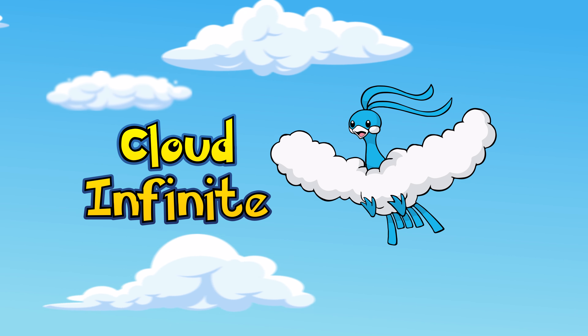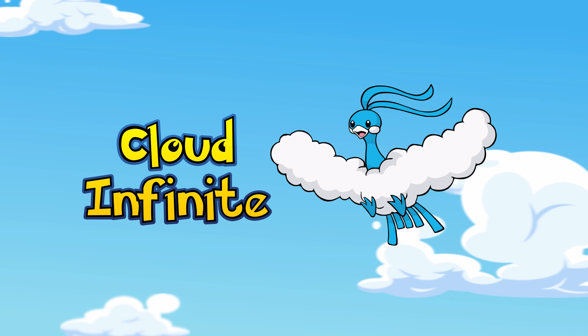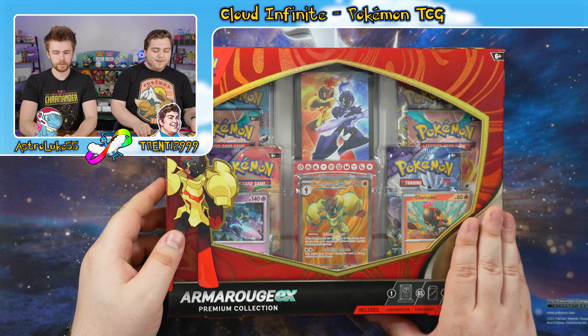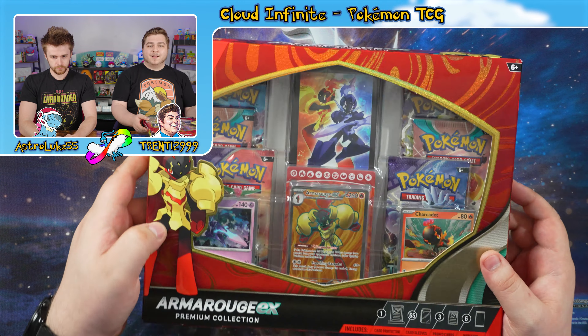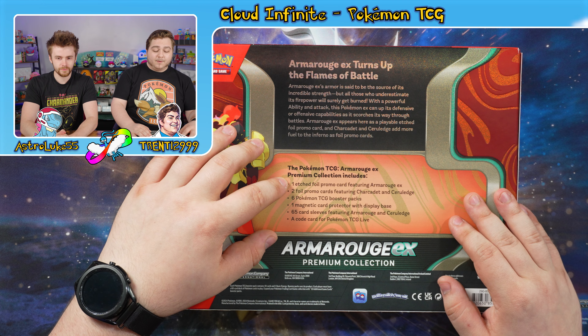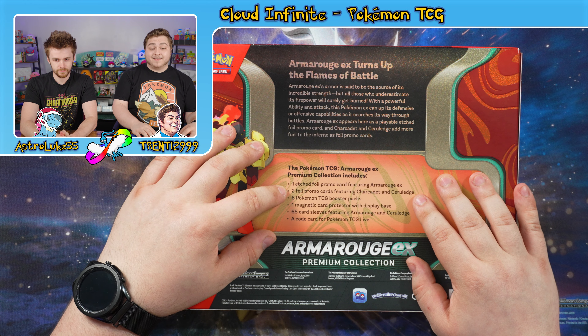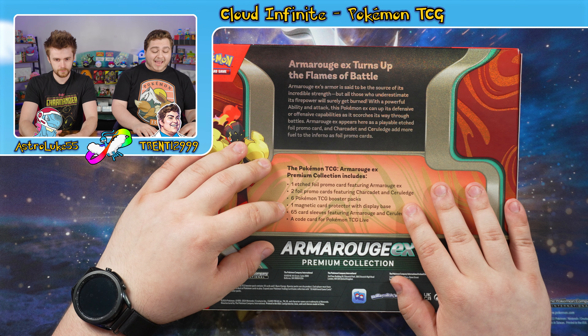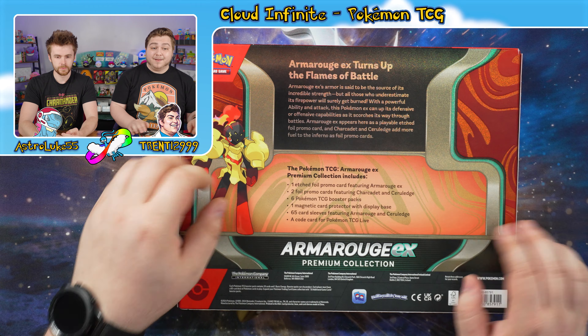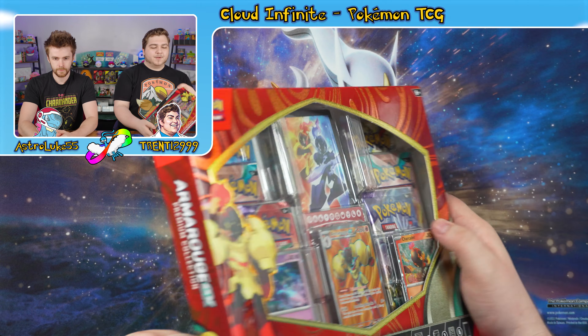There's another one of those fantastic boxes with one of those magnetic holders and sleeve combos. Let's get right into it. The Armourouge EX Premium Collection — let's take a look at what this wonderful box comes with. It comes with an etched foil promo card featuring Armourouge EX, two foil promo cards featuring Charcadette and Cerulege, six Pokemon TCG booster packs, a magnetic card protector with display base, 65 card sleeves featuring Armourouge and Cerulege, and a code for TCG Live.